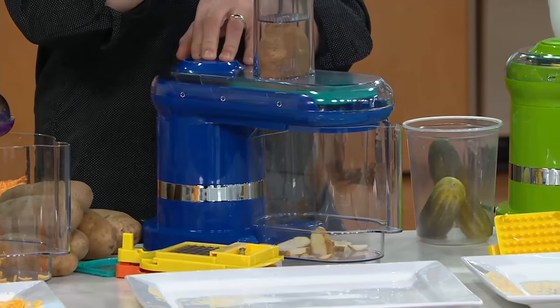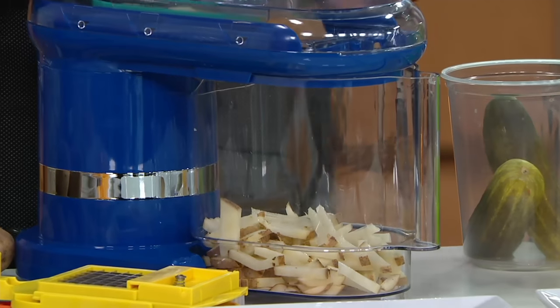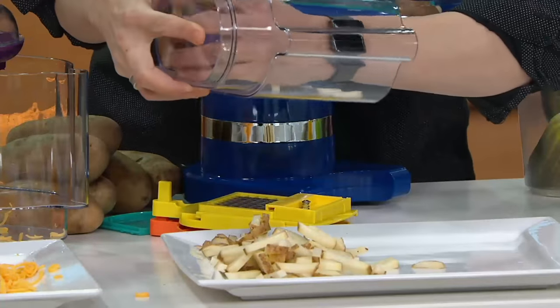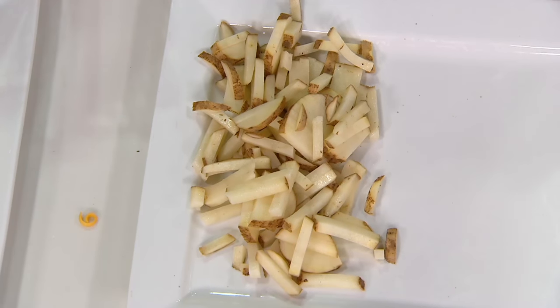So now, if you're one of those people who, like me, are air fryer crazy — and you want to be able to make your french fries from scratch — here's one way to do it. We've got all of our beautiful julienne potatoes, nice little chunks of potato, all perfectly cut. And that's important, because when things are uniformly cut, they cook uniformly as well.